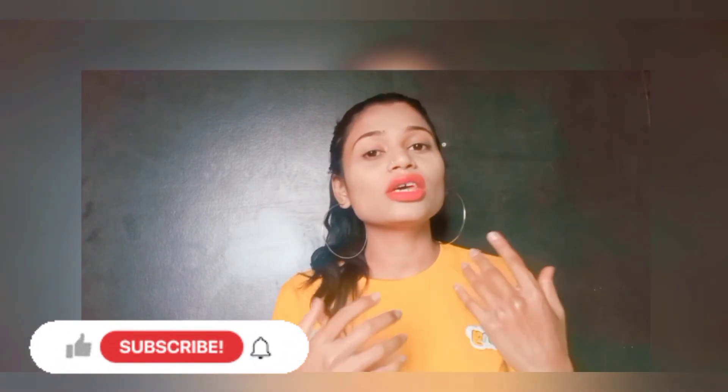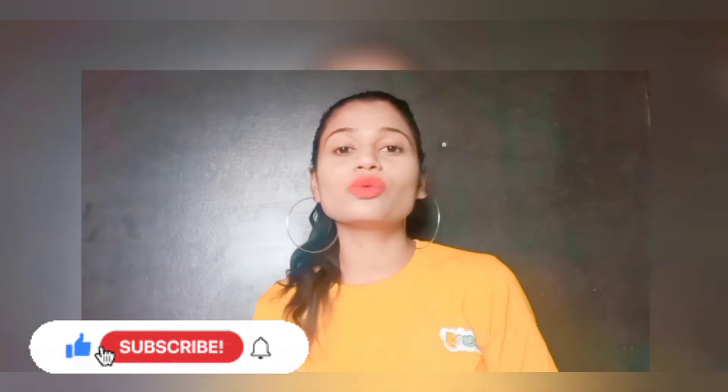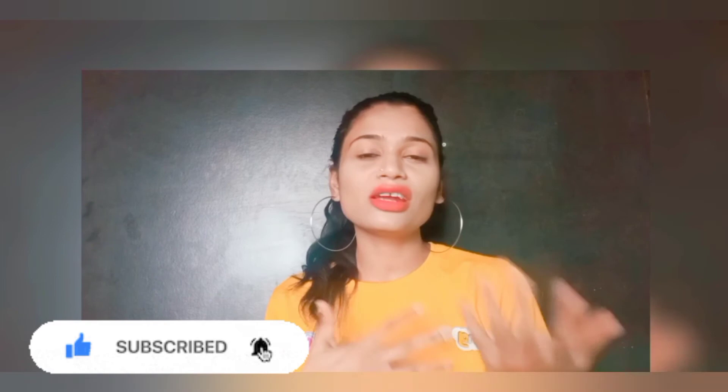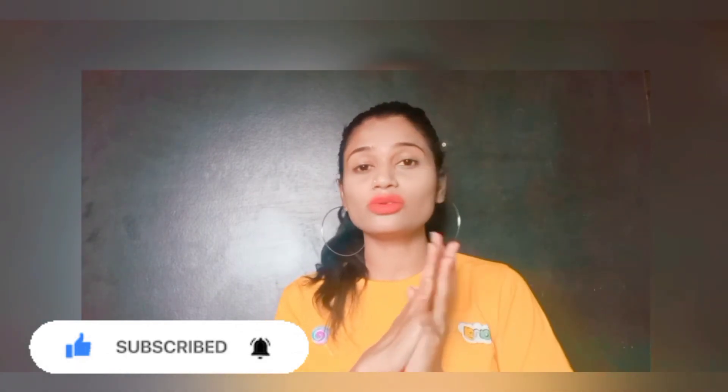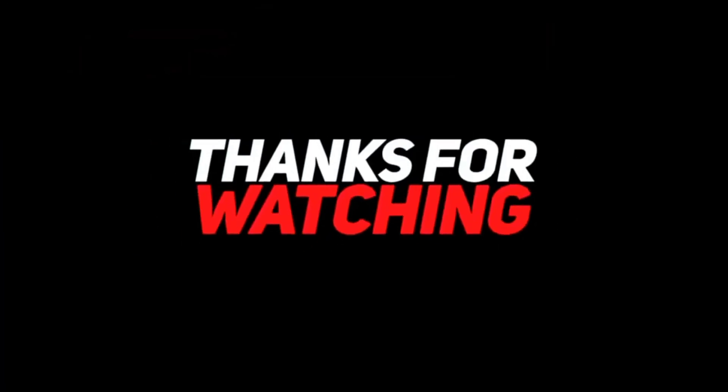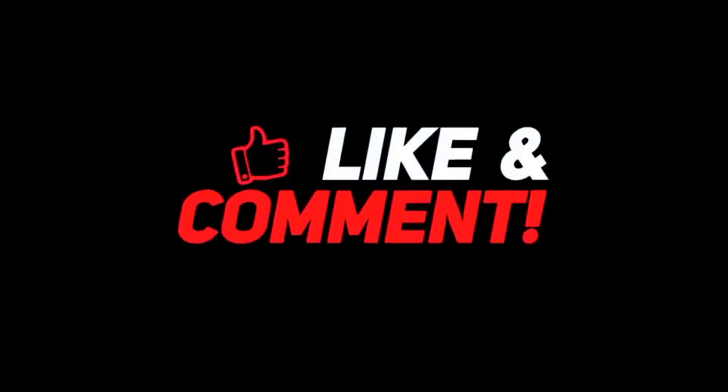If you like today's video, please subscribe to my channel. You are watching all of my videos but not subscribing, which makes me feel nervous sometimes. So please subscribe to my channel and press the bell icon for good videos so that my next video will reach you. Bye-bye!